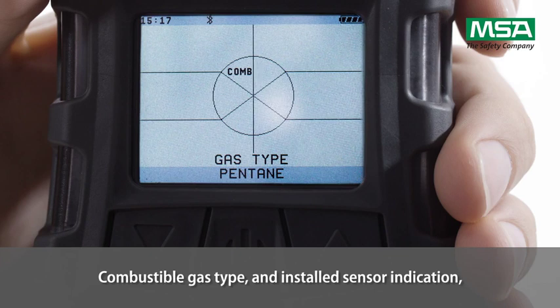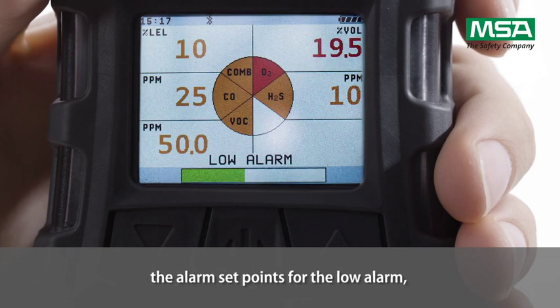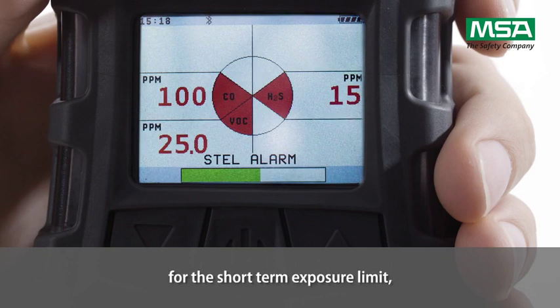The display shows the combustible gas type and installed sensor indication, VOC gas type with detectable range and response factor for instruments with a PID sensor, and the alarm set points for the low alarm and the high alarm, as well as for the short-term exposure limit.